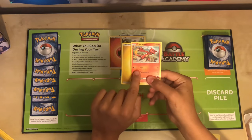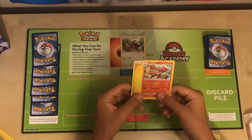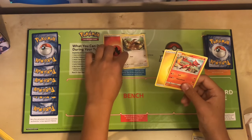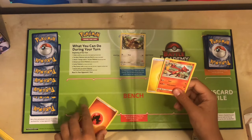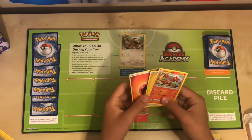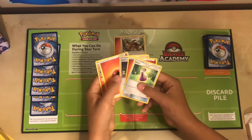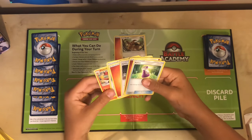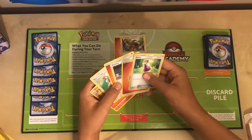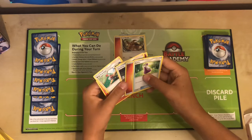For Charmeleon, we could attach a different energy type, but we could only use it for the neutral slot, because Charmeleon needs one neutral and one fire. So I would have to attach any energy and one fire energy. Now we're going to go back to the actual game. As you noticed, we had our trainers, which were the item and the two supporters. Let's go over how to use these cards to your advantage.